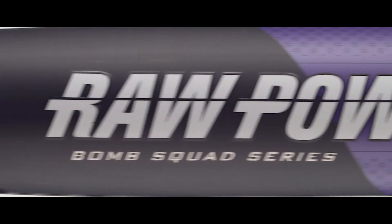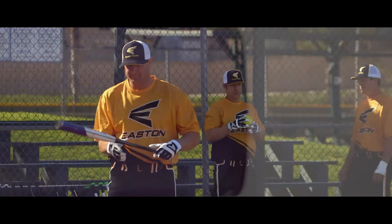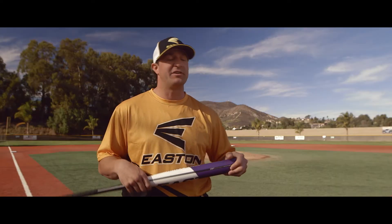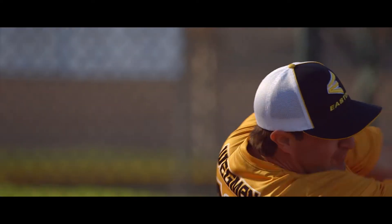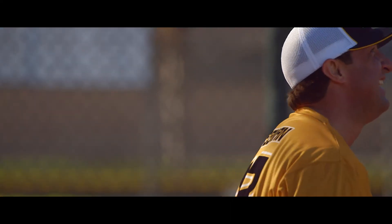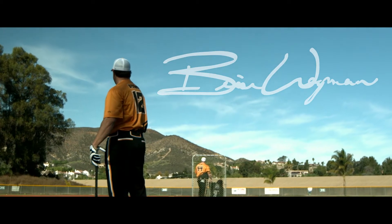Brian Wegman — one-piece end loaded. Don't lay down on this job. The one-piece, we've always got along, and then when they start swinging a short barrel, we got along even more. The end load in this model helps me drive through the ball. Even my miss hits, you have a potential for a good result.